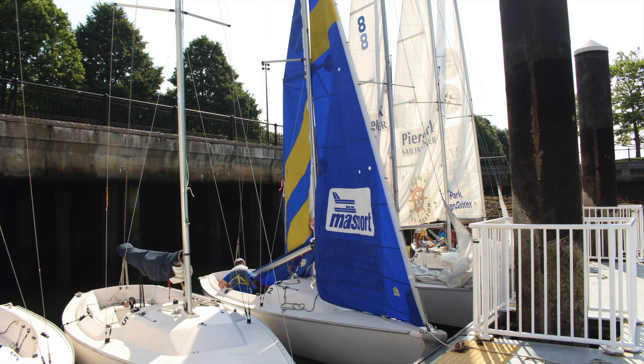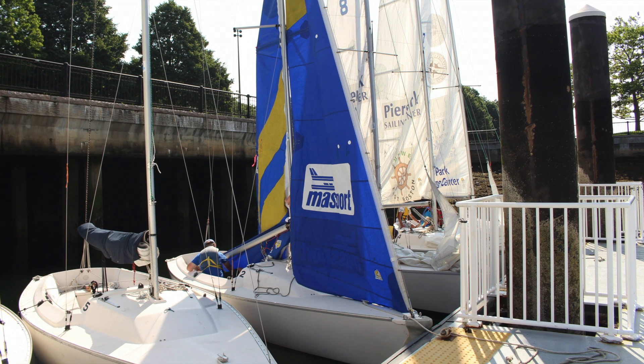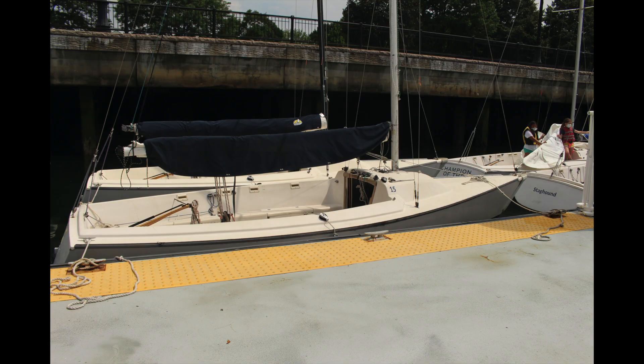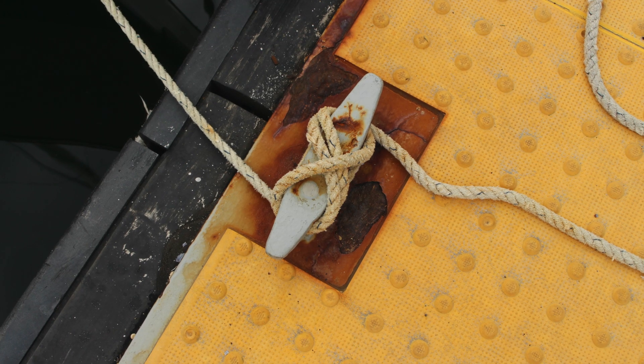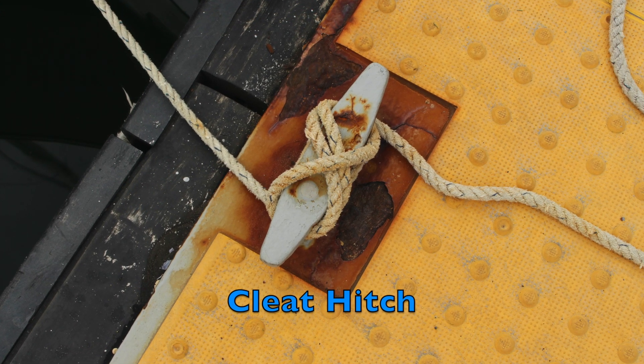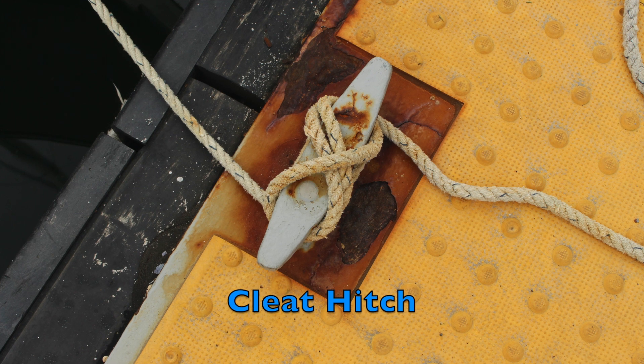The first thing you'll have to know is how we actually tie boats to the dock. We tie the bow line and stern line to the cleats. The bow line is the line attached to the front of the boat, or the bow, and the stern line is the line attached to the stern, or the back of the boat. We tie both lines to the cleats on the dock using a cleat hitch, which can be tricky to learn at first, but you'll get the hang of it.